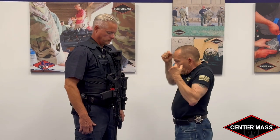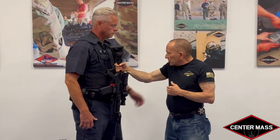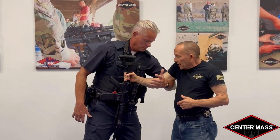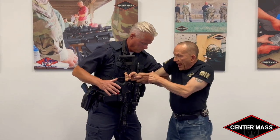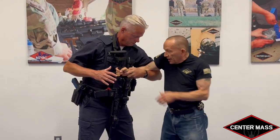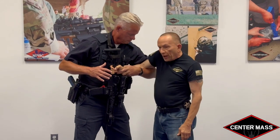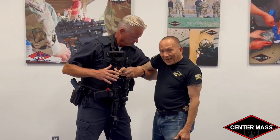We'll start with the dominant hand going to the gun first. With their strong hand on the gun, Jeff reaches up, grabs the tricep, and with his forearm and elbow reaches around and secures my arm at my wrist near the base of the gun. You'll see that he's folded his arm around mine and he's fusing my arm to his body, locking me in.